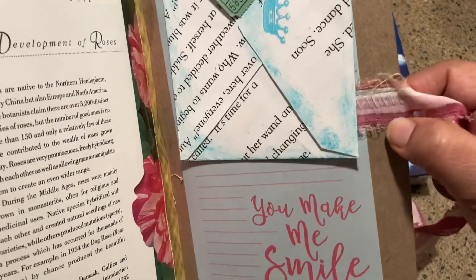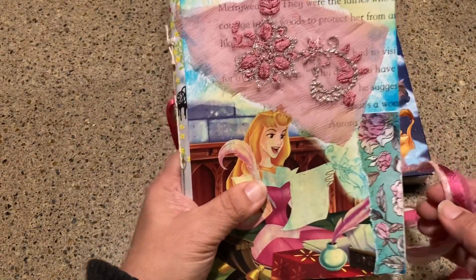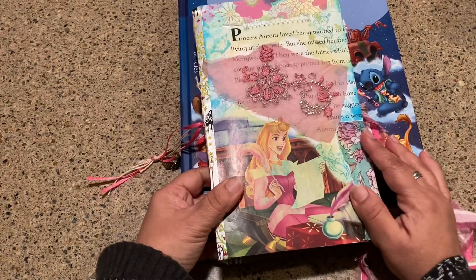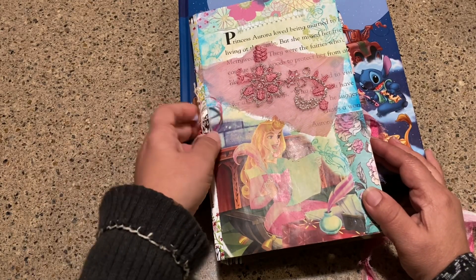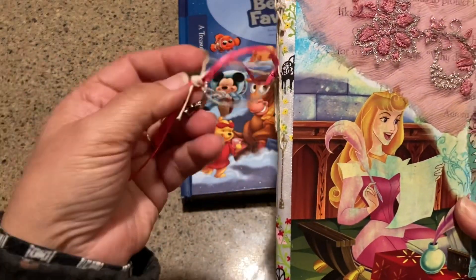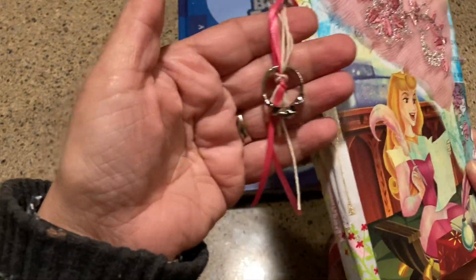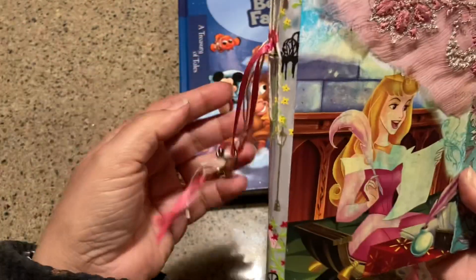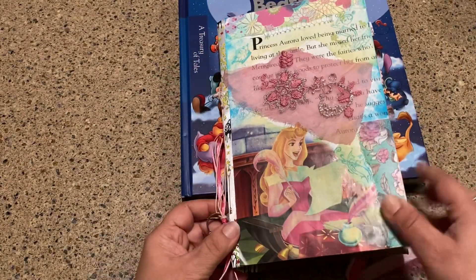I zigzag stitched this ribbon to the back. It's kids and dogs — they know when you're talking or doing something on video, so that's just how it goes. Anyway, the ring is tied over here to the side where I stitched in all my signatures. I always love to stitch from the outside so I can hang this down as a dangle, so you don't even have to have it as a close-up closure on the journal.